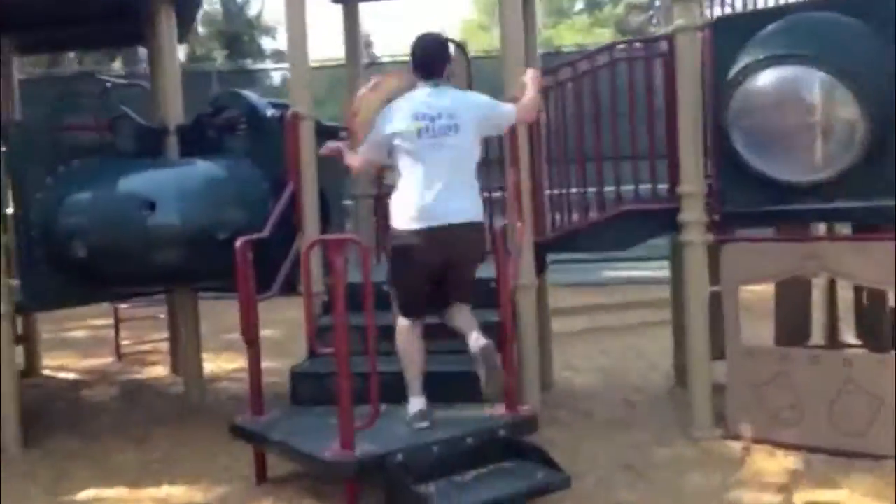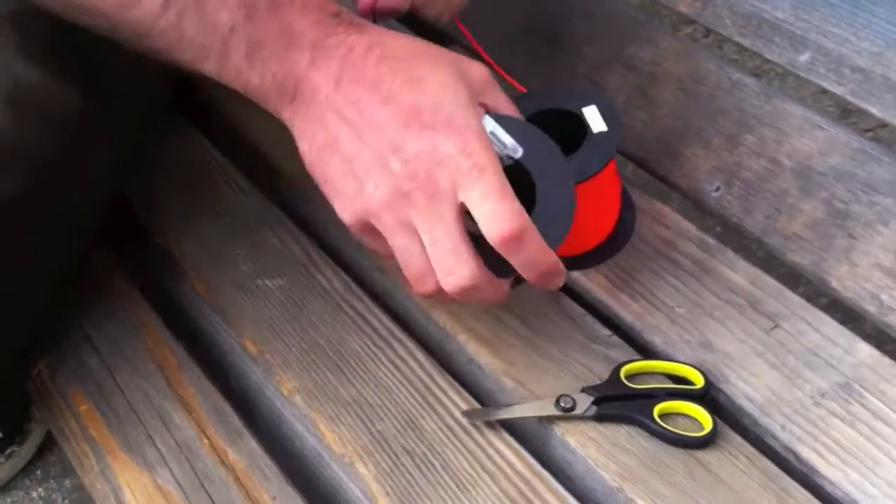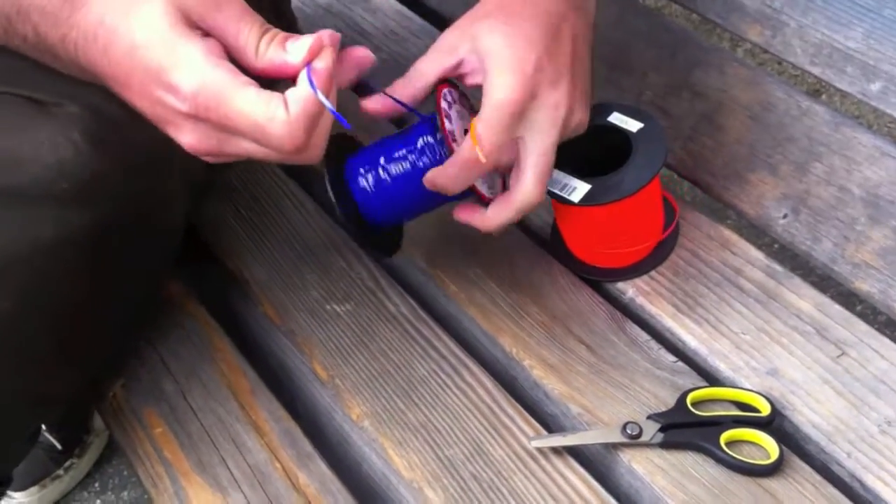Hey! I bet you would like to learn how to start a lanyard. Well, I'm going to show you how. Two colors — I'm going to take one of each and then I'm going to cut them about arm's length.